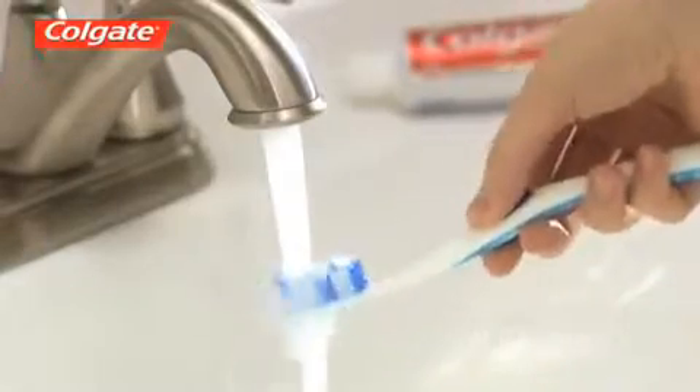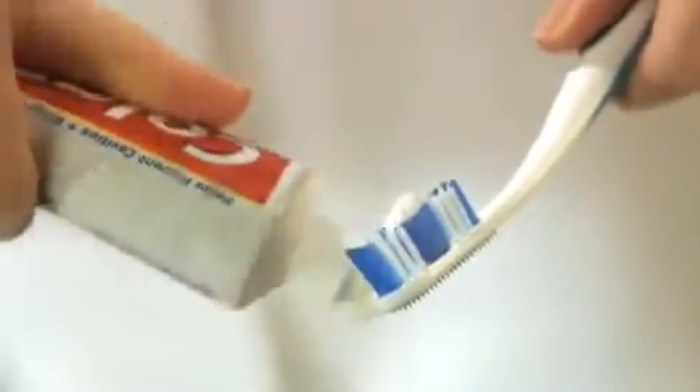For a bright, healthy smile, it's important to brush your teeth at least twice each day, especially after eating. To start, use a toothbrush with soft nylon bristles. Squeeze a dab of fluoride toothpaste onto your brush.